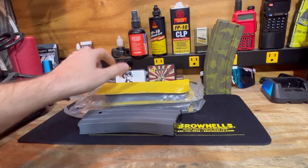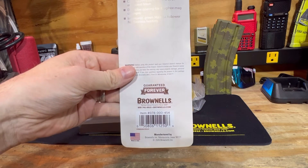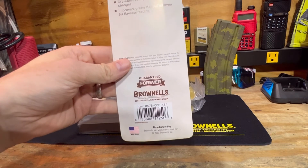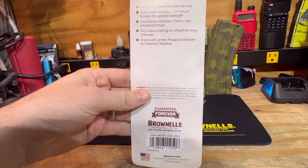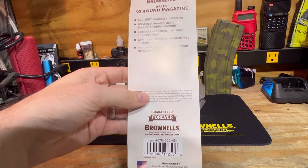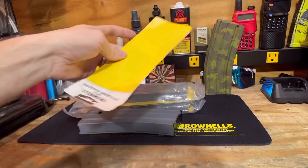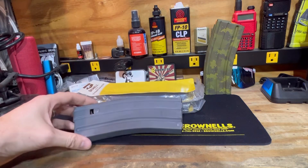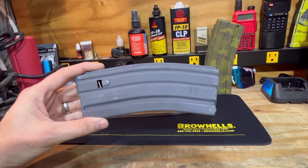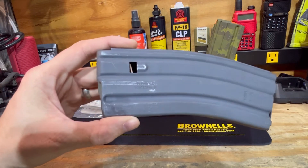The Brownells mags do come with a guaranteed forever warranty. So if you do run into any issues with them — feed issues or something of that nature — you are able to send them back, and they will replace them, or they should give you a gift card. That is amazing, especially for something like a mag, because most companies once you've run them, you're kind of SOL. Good for Brownells to stand behind their product.